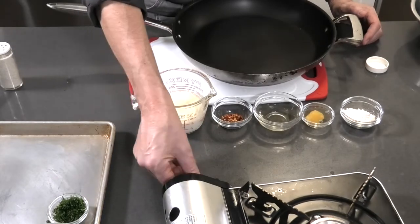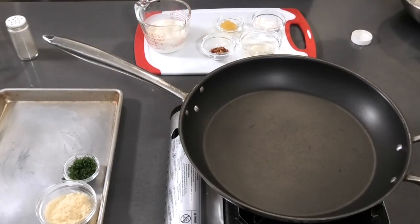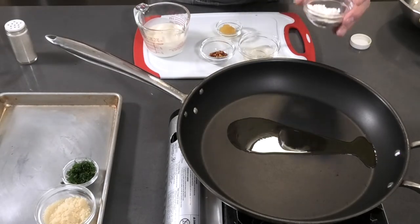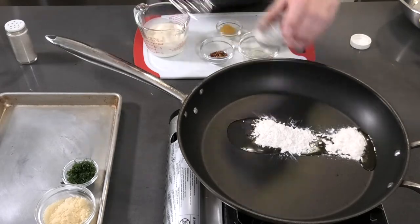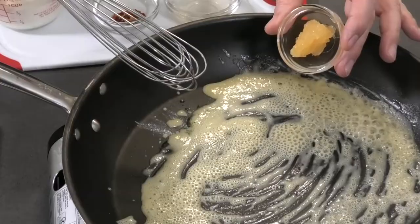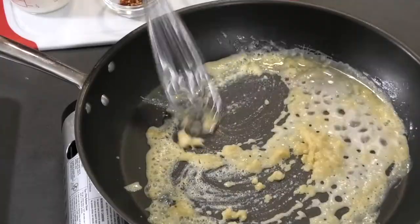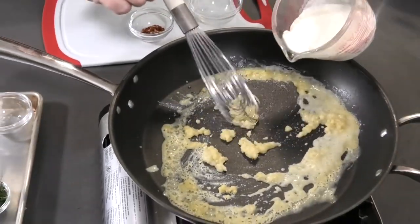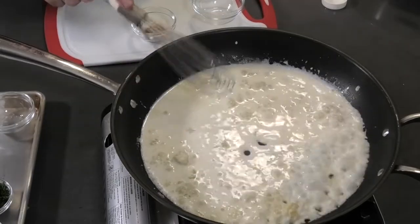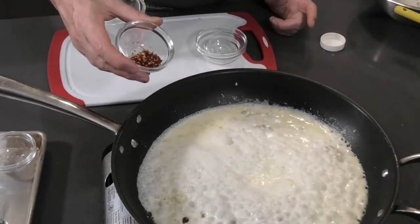We're going to heat the skillet on high heat. I'm going to add a tablespoon and a half of olive oil and make a roux — cooking my flour into the oil and mixing it. Then I'm going to add the garlic, then add the wine, then add the cream. I'll turn it down to low and add my chili flakes. You can put half or all of them depending on how spicy you want your dish to be.